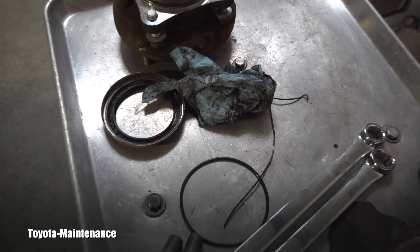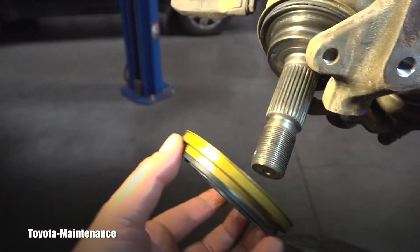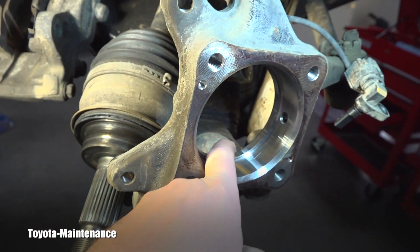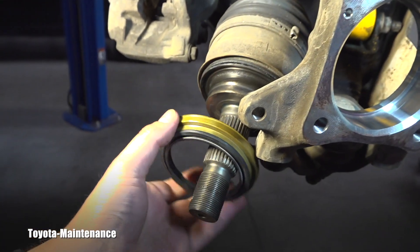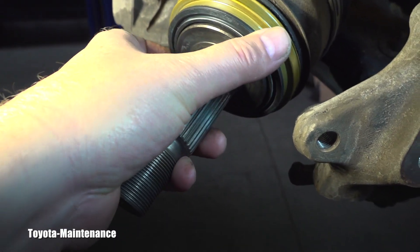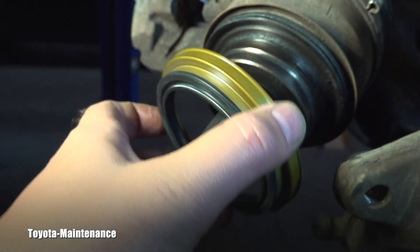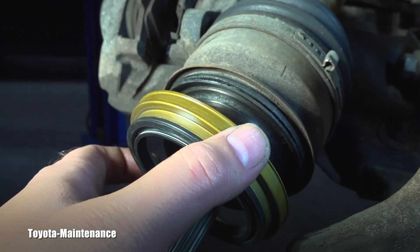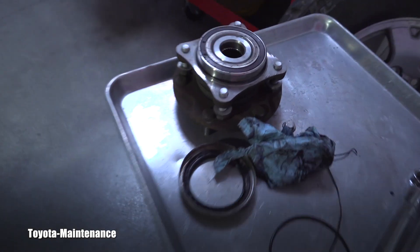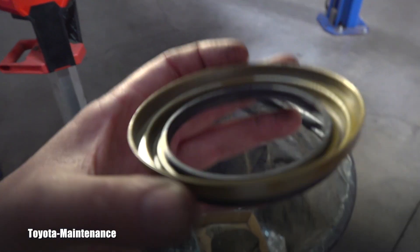That failure allowed contamination in from the CV axle side. This is how the seal is installed — it goes on the back, right here, sealing nicely against that CV axle. I haven't cleaned it yet, but you can see the wire right there — that needs to be there for proper sealing, keeping out all the water, moisture, sand, dust, and so on. When that stuff gets inside the bearing, it will obviously destroy it.